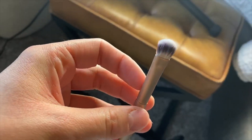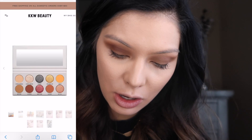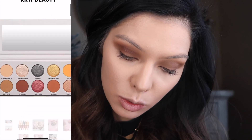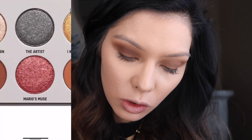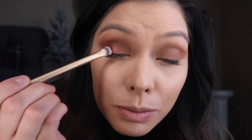Now let's use the shadow brush. I'm going to go in with Mario's Muse, which is a beautiful reddish color. Wow, this is the first time I'm using this brush and I like it — it seems denser so it picks up these metallic shades really well.